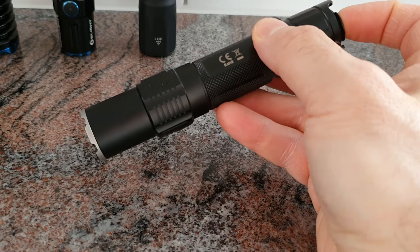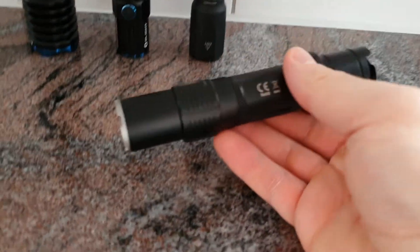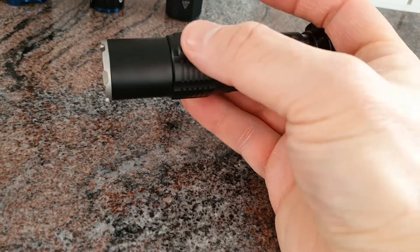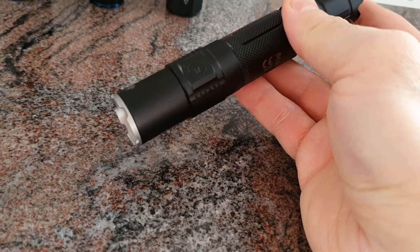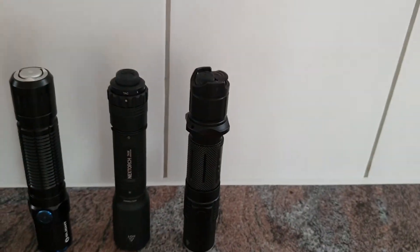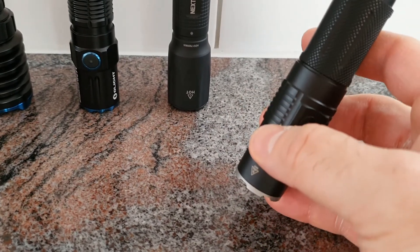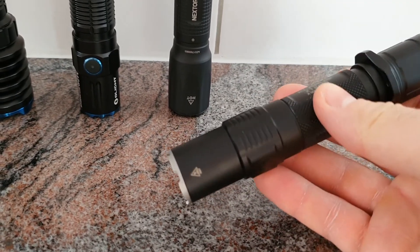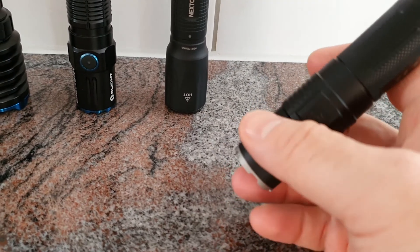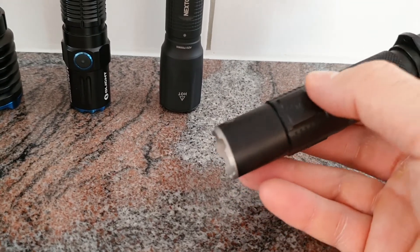A great feature is that mode memory is not saved — no matter which mode you switch it off in, when you turn it on you always get low mode on the side switch and turbo on the main switch. It is rechargeable via micro USB, and there is an indicator LED showing battery status. The Klarus XT2CR has a smaller head diameter than most other Klarus flashlights, which can be an advantage when carrying it on a belt.